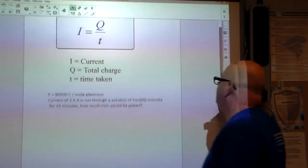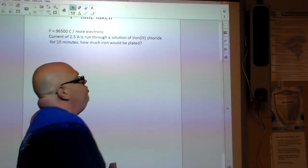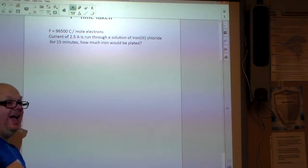Here's our problem: a current of 2.5 amperes is run through a solution of iron(III) chloride for 15 minutes. How much iron is actually going to be plated out?